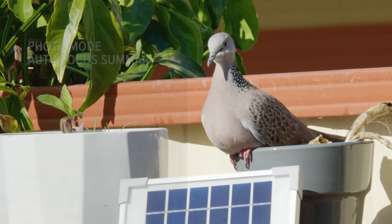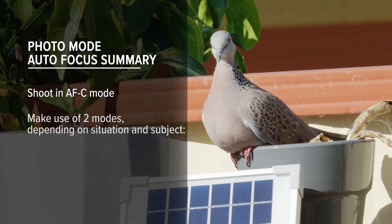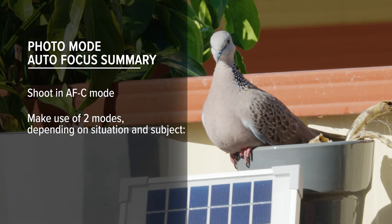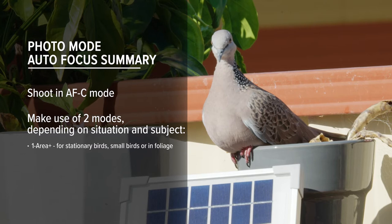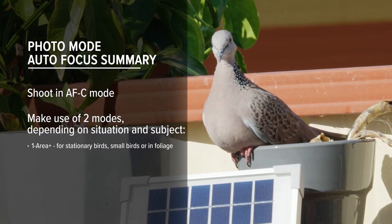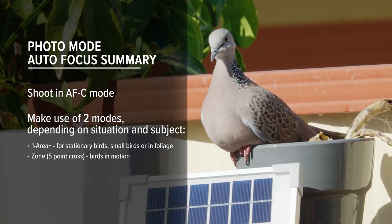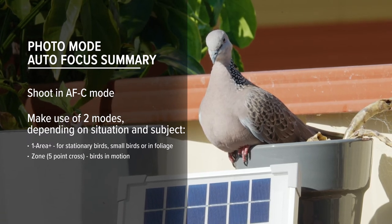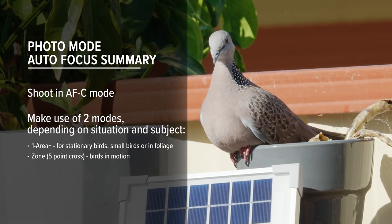So to recap: shoot in autofocus continuous. I suggest using two modes depending on your situation and subject. One Area Plus: use for stationary birds on a fence or perch, or for smaller birds or birds in a busy scene — think cluttered foreground or on the forest floor. Zone, using a small oval or five-point cross: this is your bird-in-flight or bird-in-motion option. Both can be used for birds in flight or on the move, but I've found that Zone mode works best.